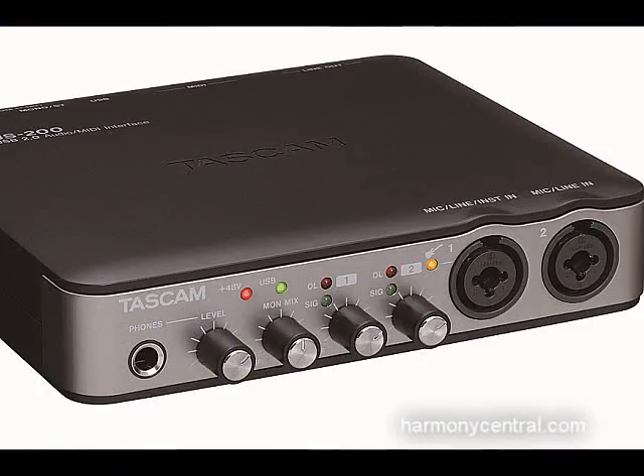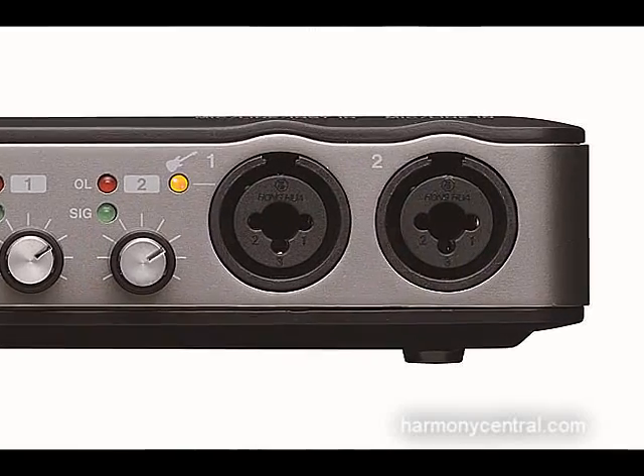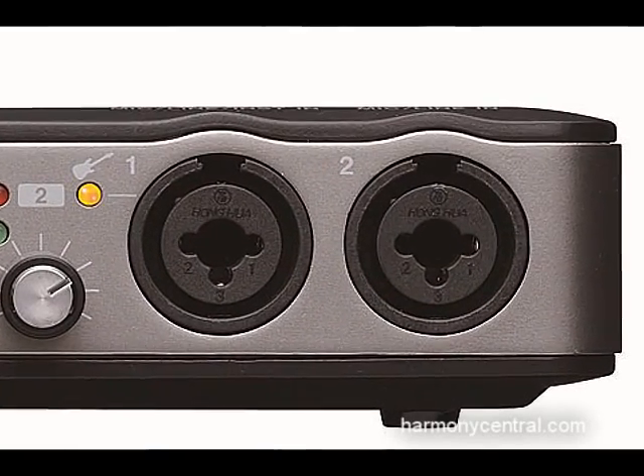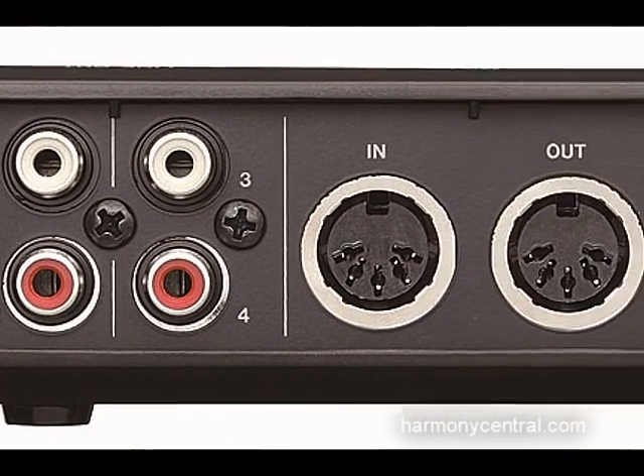Hi, Jeff Leidy at the Tascam booth at NAMM 2011. The first products we have are actually two: the US-200 and US-600 USB audio interfaces. The US-200 has a pair of microphone inputs, four unbalanced outputs, and it's bus powered over USB 2.0. It has MIDI in and out, comes with Cubase LE5, and is available for $149.